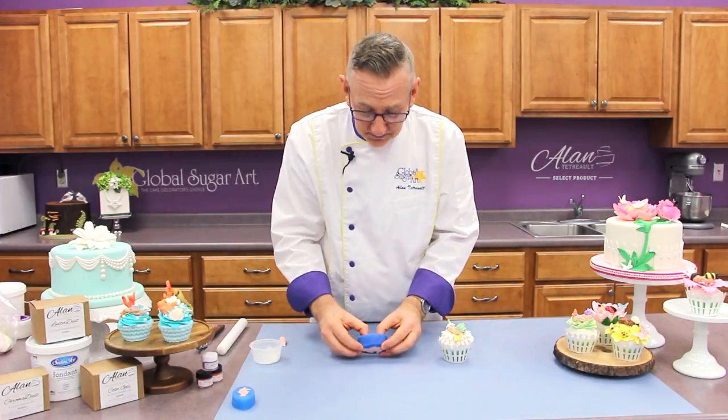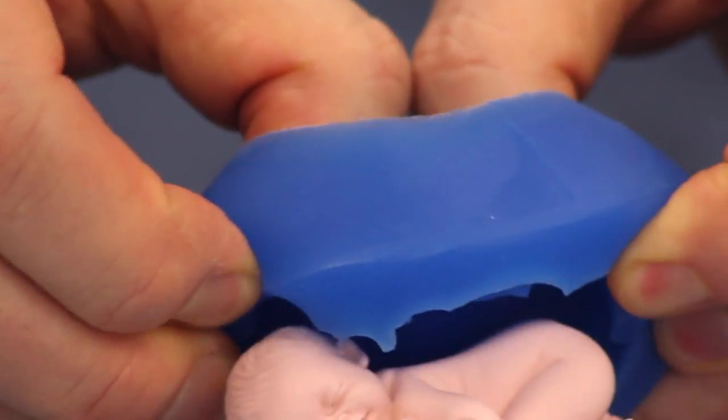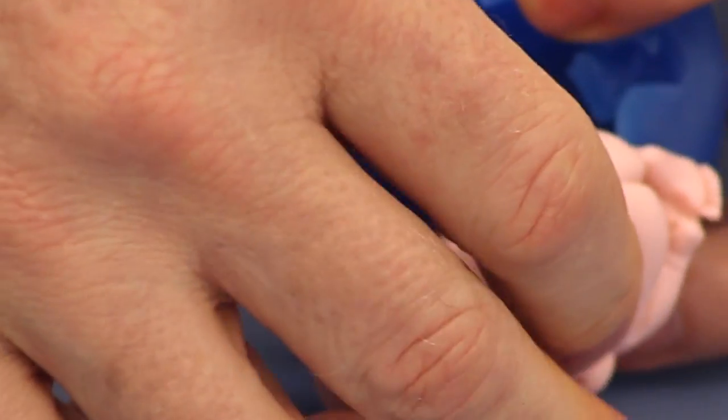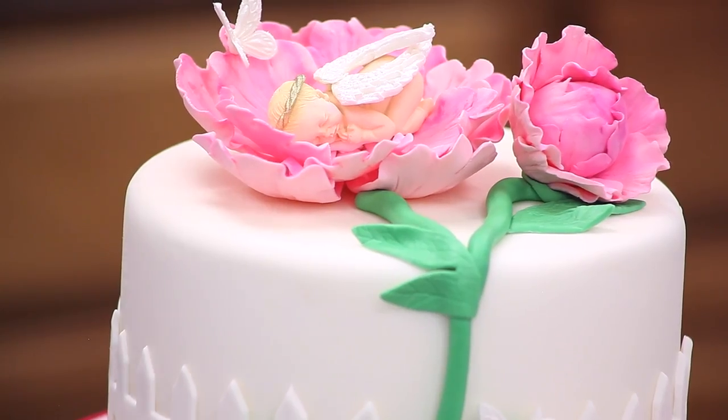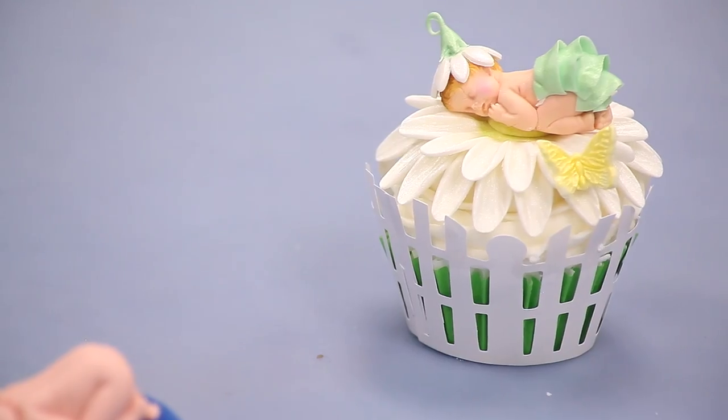This one's ready to go. You can see I'm just pushing from the back and popping that right out. And that's the baby that we use on the large flower up here, and we use this little mini baby on the cupcakes.